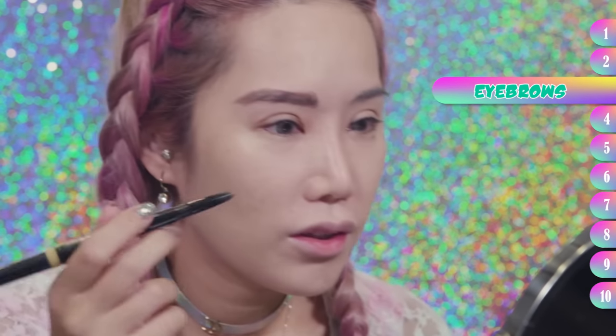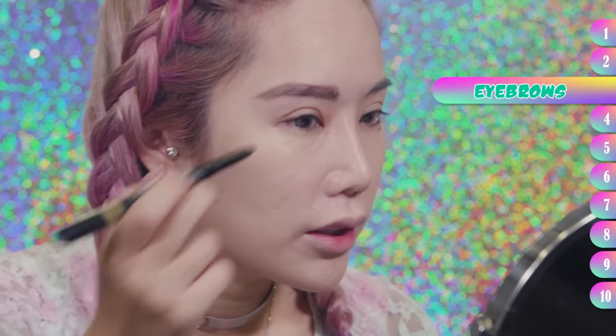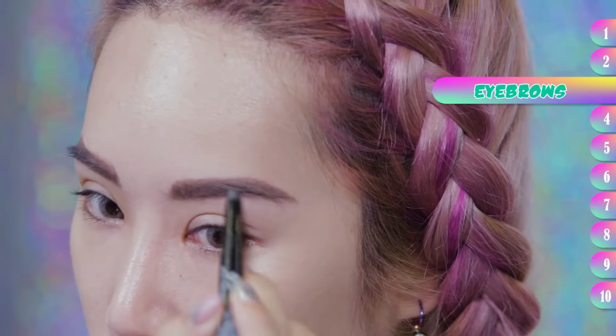For today's look, the eyes are already very dramatic, so I think it's better to keep the rest of the makeup more subtle, so you don't freak people out. Okay, I'm done with my brows.